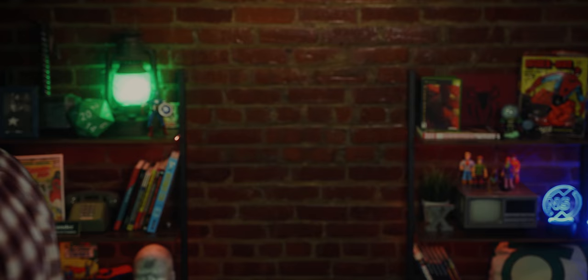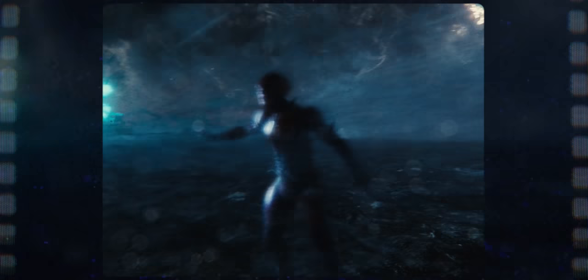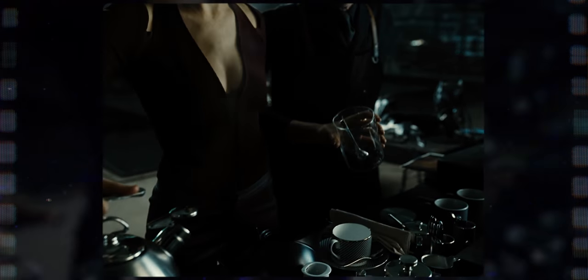I think Snyder's Justice League is a significant improvement over the original. There are excellent moments and fun action scenes. I really liked getting to see more interactions between Cyborg and his dad. The Flash going back to rewind time and save everyone is genuinely excellent. Plus, they kept Aquaman saying 'a man.'